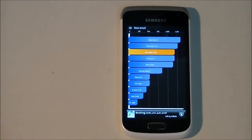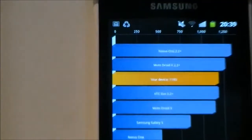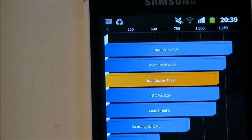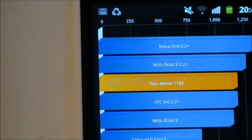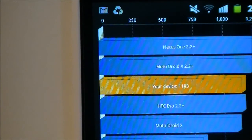It's downloading the scores — I'll zoom in so you can get a clear view. The score is 1183. It beats the Samsung Galaxy S, the Droid X, and the HTC Evo 2.2. It's basically a low score, not a high score, and that's due to the single-core processor which, although highly clocked, is still a single core.